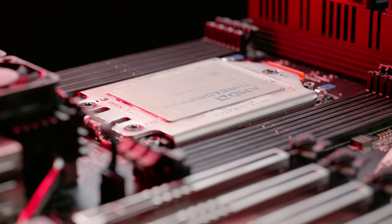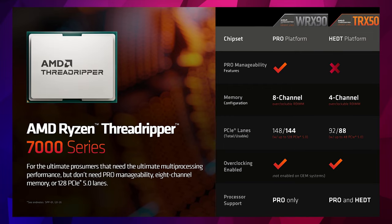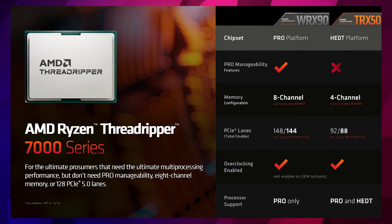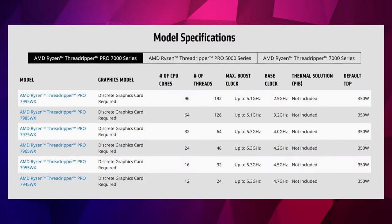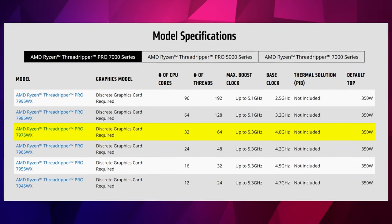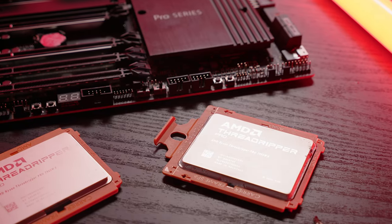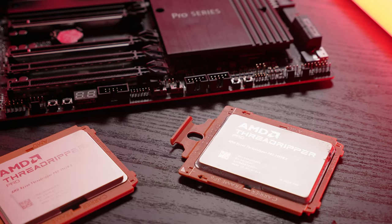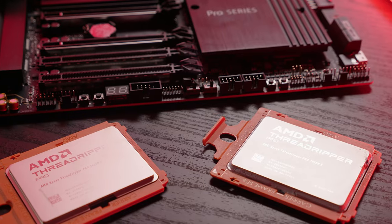For this testing on WRX90, to actually run in Octo Channel, we have to choose a Threadripper Pro CPU. Remember, the non-Pro 7-series models can only work up to quad-channel. So for this one I chose the 32-core, 64-thread 7975WX model. I chose this because it's probably going to be the most popular CPU in the stack, and it runs at the highest clock speed — or I could overclock it to the highest clock speed — and hopefully really boost the bandwidth.